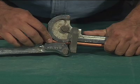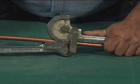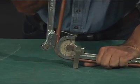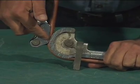The zero mark on the forming wheel should then be even with the front edge of the forming shoe. Bend by pulling the handles towards each other in a smooth continuous motion. The desired angle of the bend will be indicated by the calibration on the forming wheel.